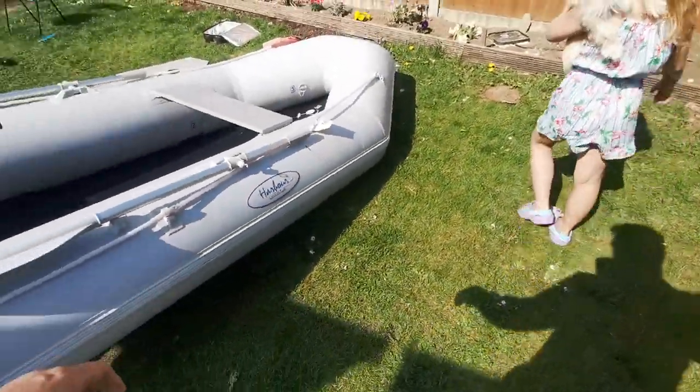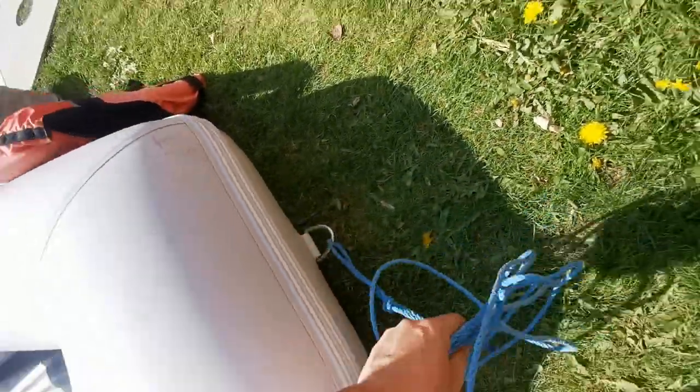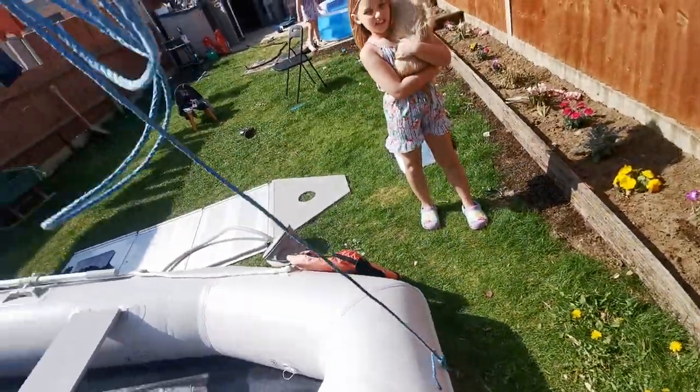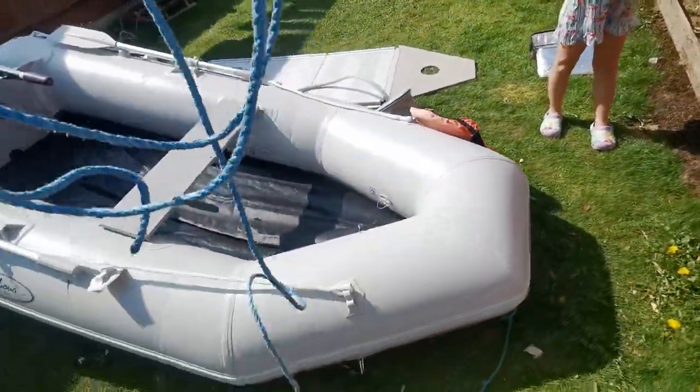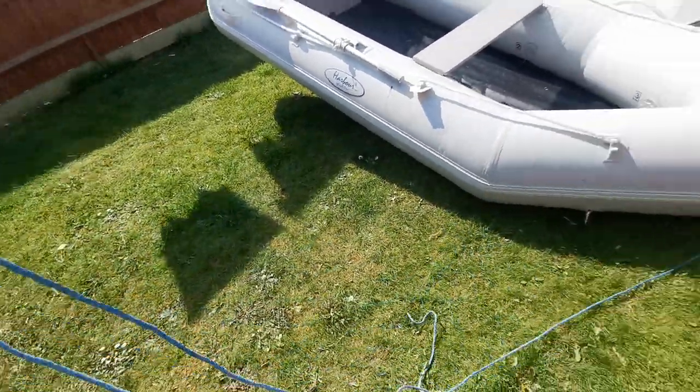There are plenty of little clips and bits and bobs to tie up to. This little bit of blue rope always stays on the front of the boat because when I launch it I've got a decent amount I can still hold on to.